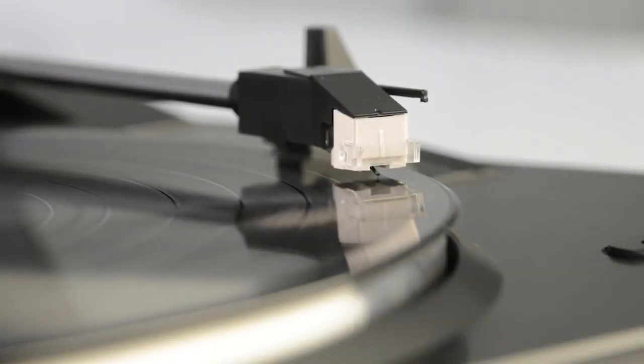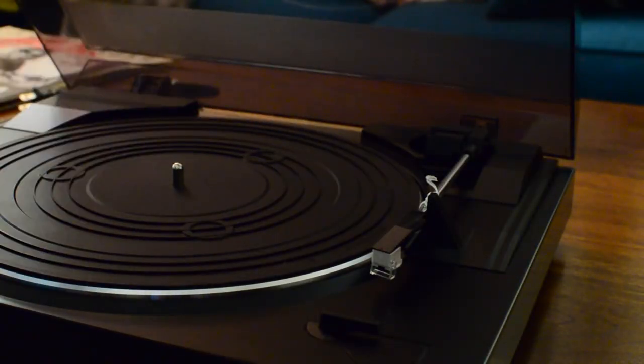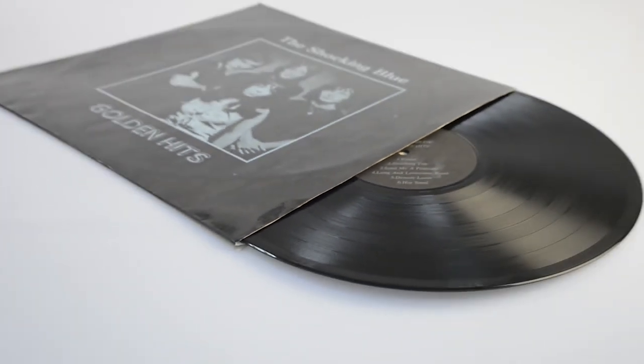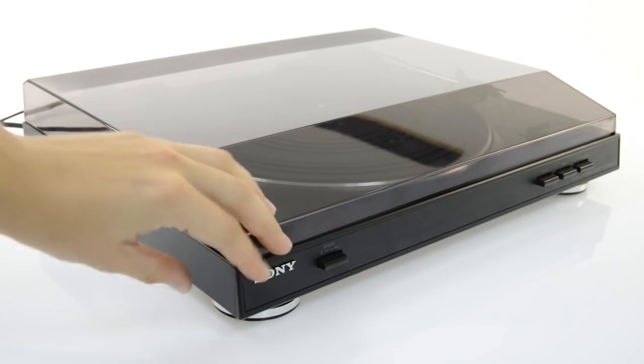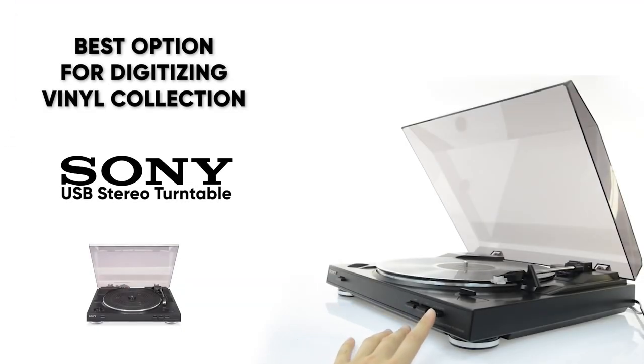It does have a quality S-shaped tonearm and diamond stylus. The platter is slightly raised to reduce vibration, and the turntable is heavy enough to make sure the sound quality is not being affected by the motion. It also has a preamp and a 100-foot copper speaker wire. So if you have a large collection of vinyl at home and you're interested in creating digital versions of that, definitely check out the Sony USB Stereo Turntable.